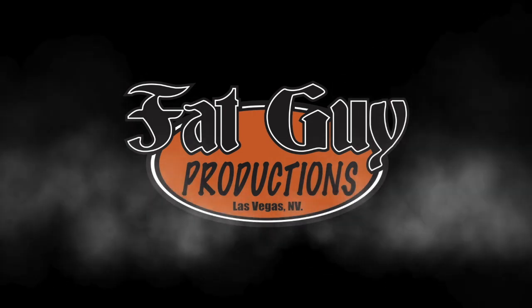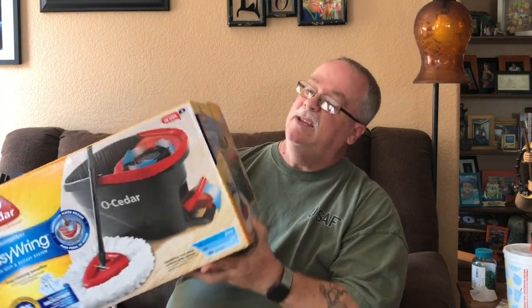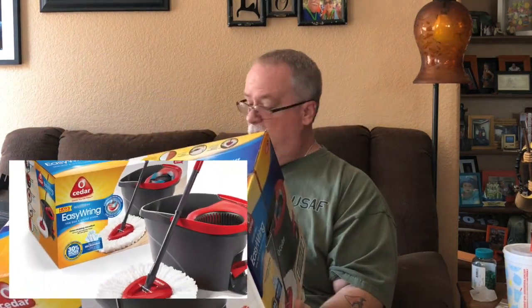Today we're gonna be taking a look at a spin mop. Alright YouTubers, it is Paul from Fat Guy Productions coming to you as always from beautiful Las Vegas, Nevada. Today we're gonna be taking a look at the O Cedar Easy Ring Spin Mop. It's got the power of microfiber, machine washable, 30% more absorbent, so we're gonna unbox it, we're gonna use it, and we'll tell you what we think.